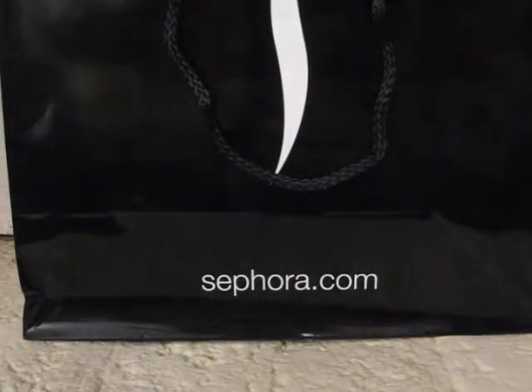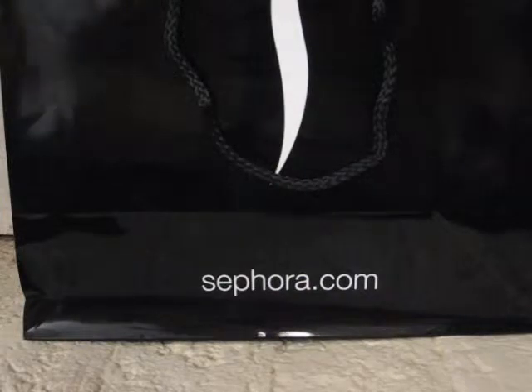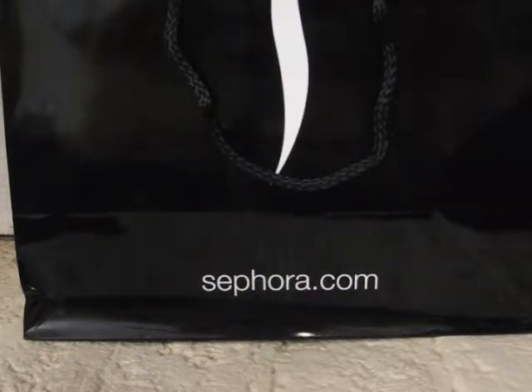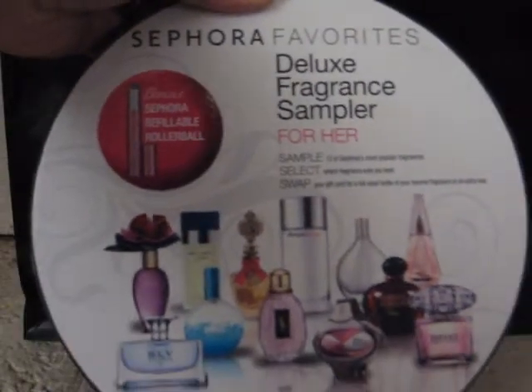Hi, everyone. I want to share with you some perfume that I received for Christmas. I'm going to start with what I received last year for Christmas. I get this every year for Christmas. My husband goes to Sephora, and he knows exactly what to get me. This he got me last year.